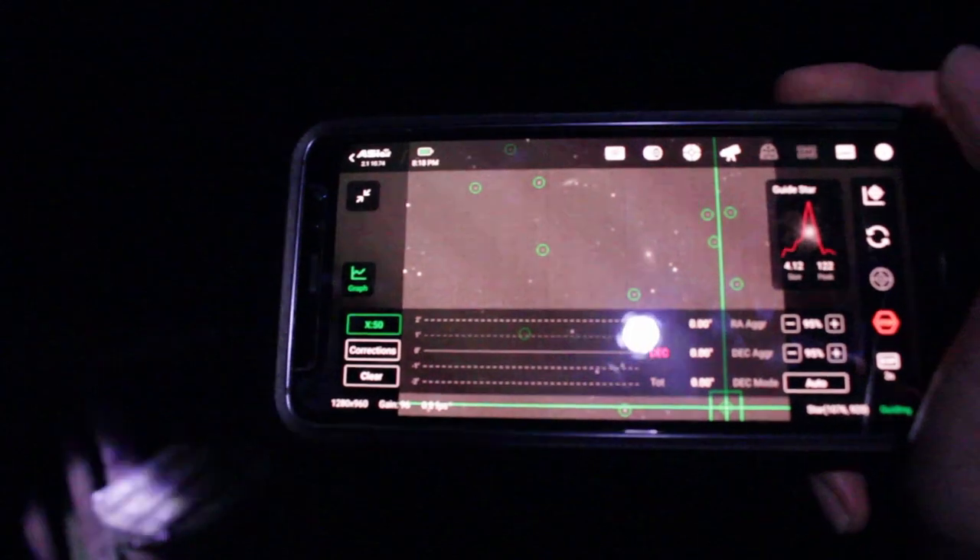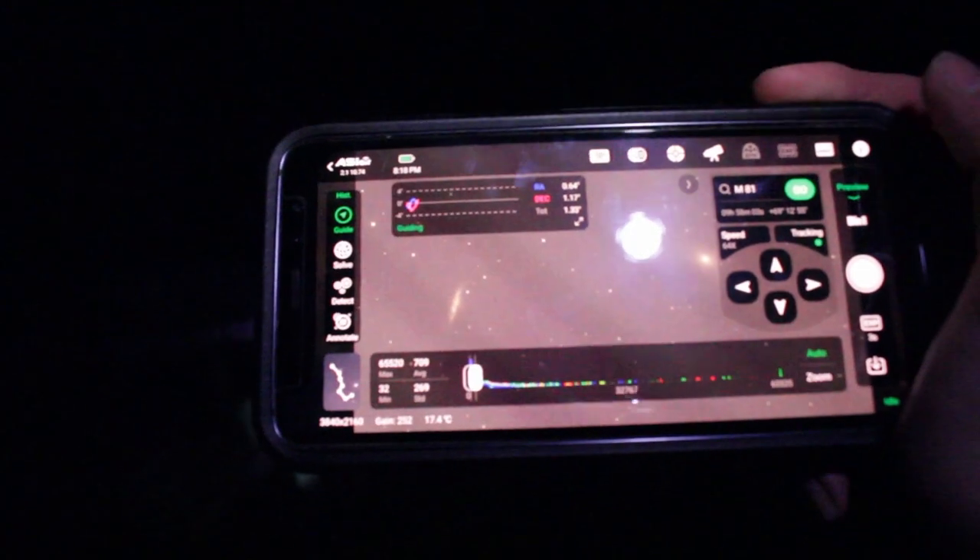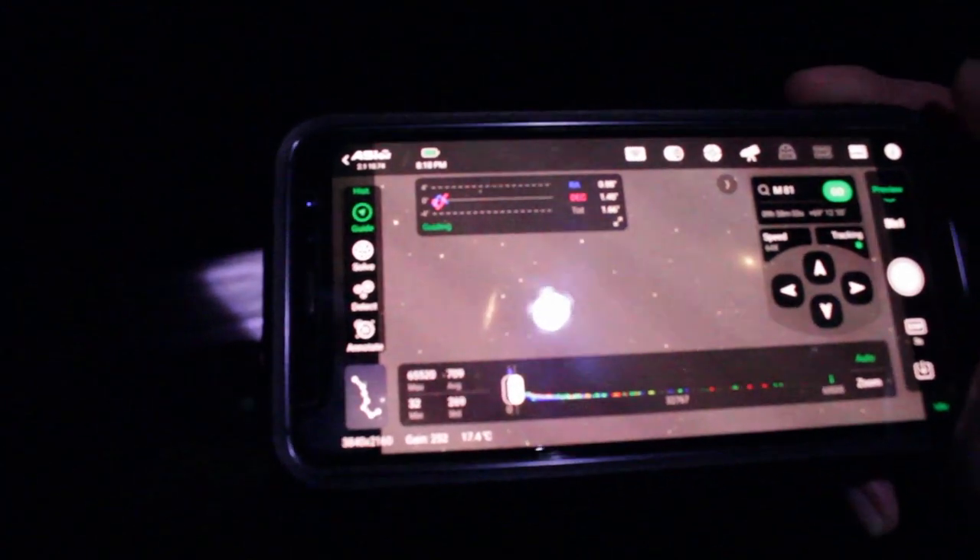We're going to start guiding now. We just took a single three-second sub — a plate solving sub to make sure we're framed up like last time — and everything seems to be going good. We just got to keep imaging now.